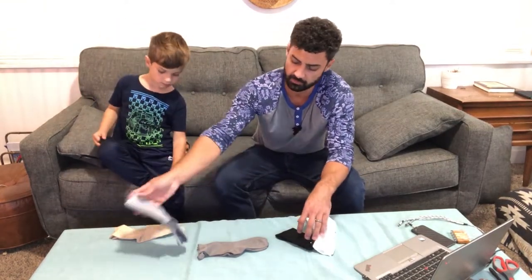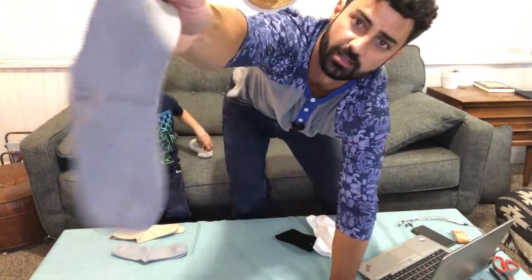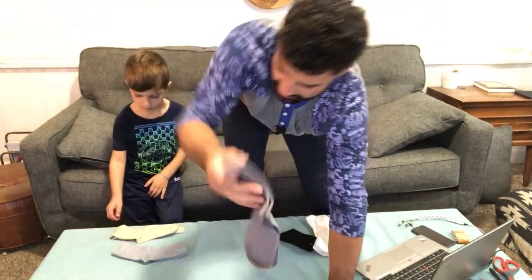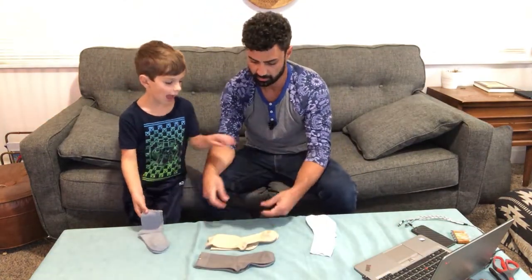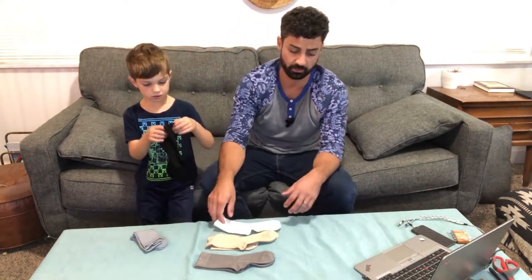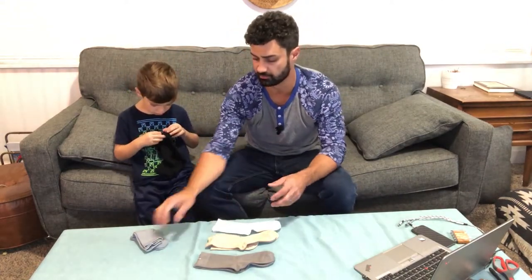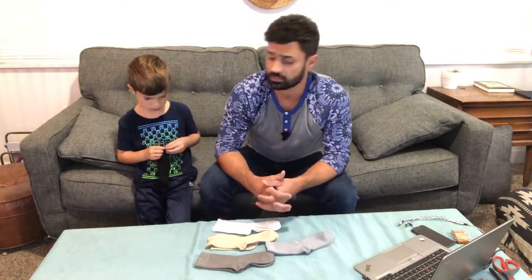These are more of a dressy sock — very smooth and sleek, like a thinner one. They come in black, and it comes with five pairs. There are different assortments and color arrangements you can get — different grays — but these will be great for dressing up nicer.